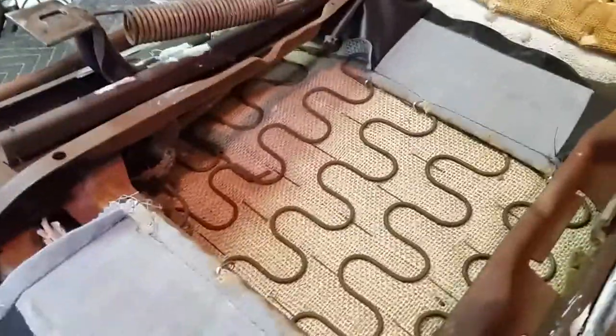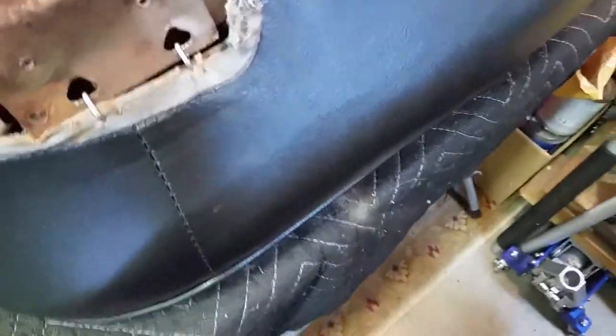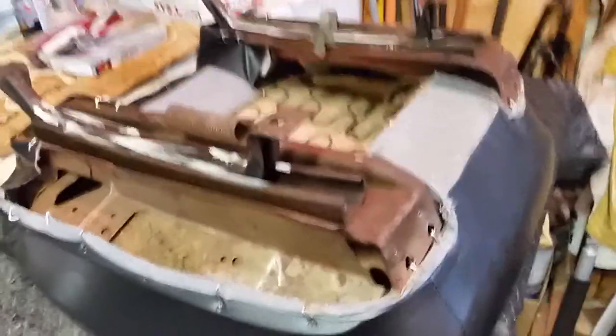Hopefully the material will hold out — no reason why it shouldn't. This car gets driven once a year.